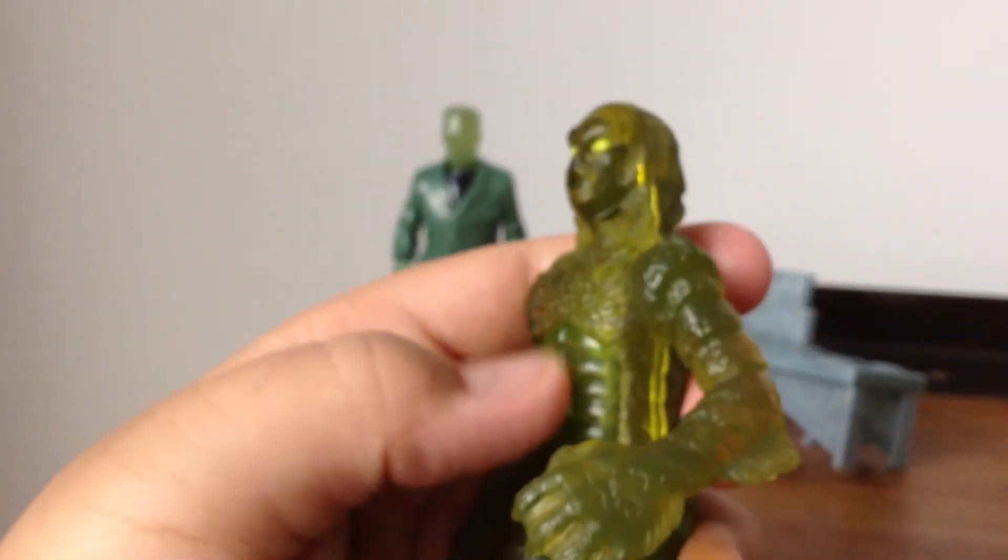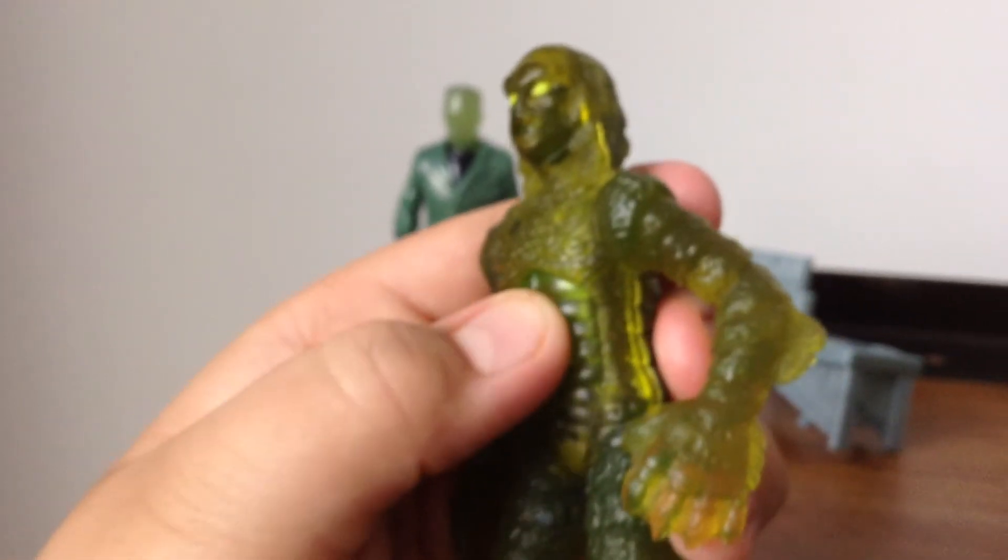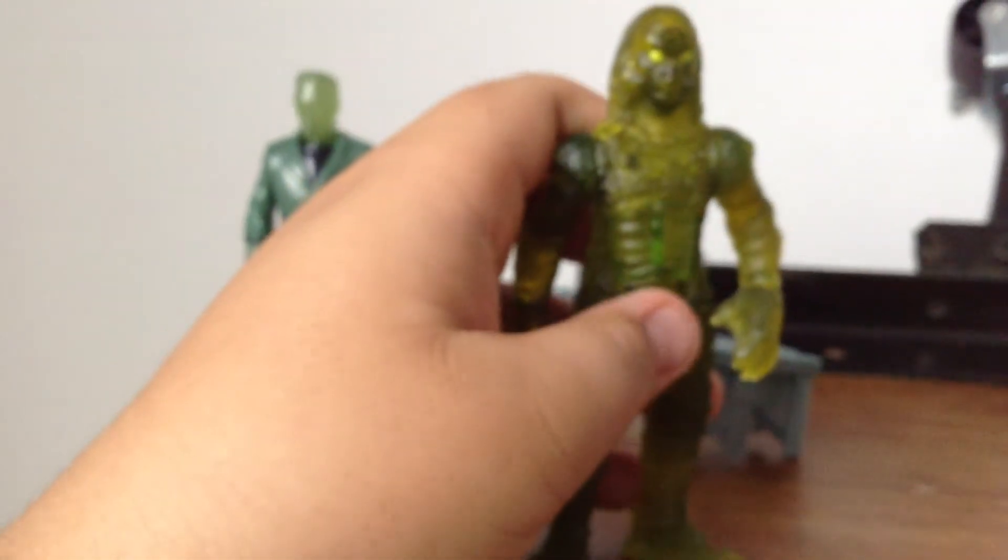The gimmick is that it's a water squirter. There's a button on the stomach. Press it in, dip the figure under water, release the button to suck water in, and when you're done, press the button and squirt it out at your buddies.